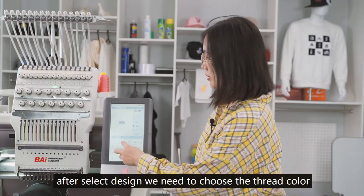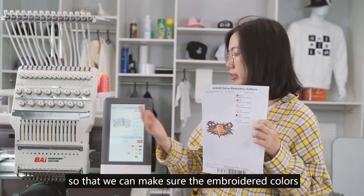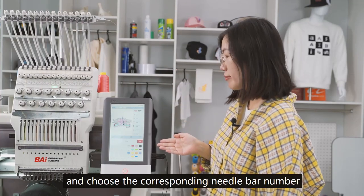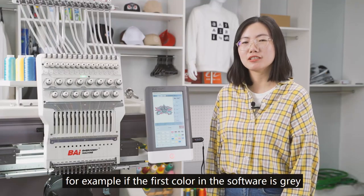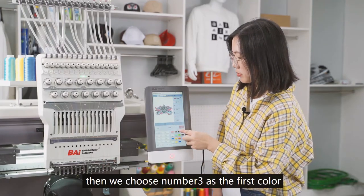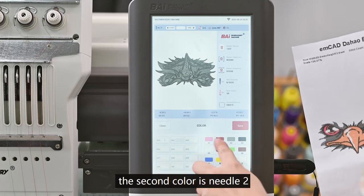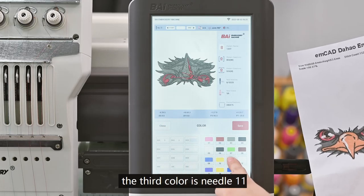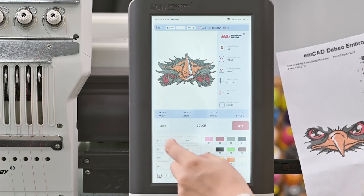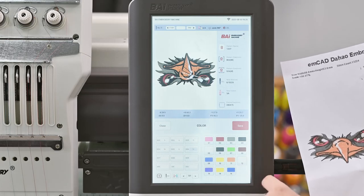After selecting the design, we need to choose the thread color. When choosing thread colors, refer to the colors in the software to ensure the embroidered colors match the real colors. Check the color of the real thread and choose the corresponding needle bar number. For example, if the first color in the software is gray and the gray thread is on needle bar 3, choose number 3 as the first color. The second color is needle 2, the third is needle 11, the fourth is needle 12, the fifth is needle 6, and the last color is needle 12. Save and click OK.